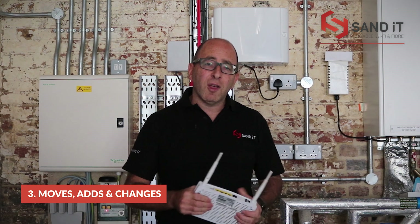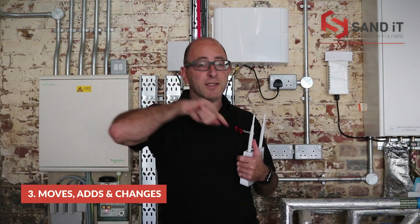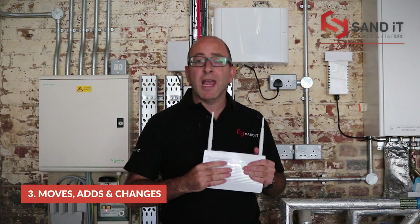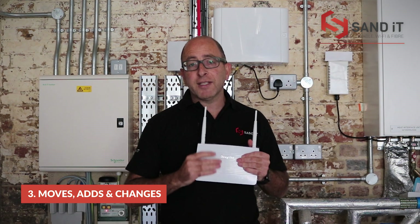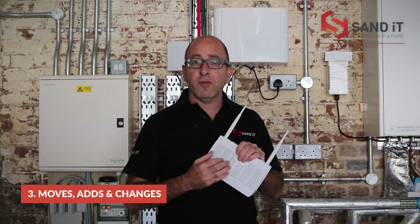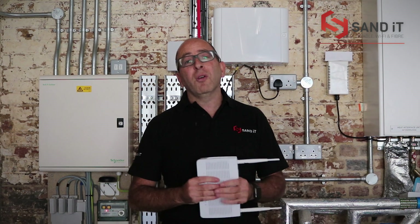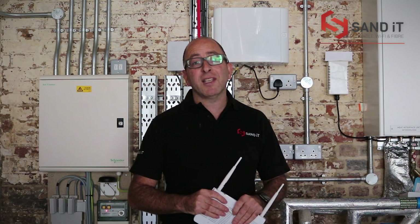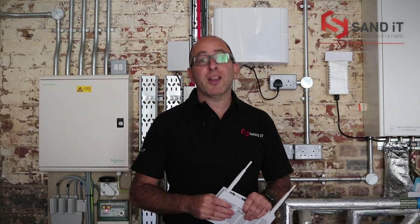Also for moves and changes: if you've got a third-party IT company and they want access to your IT systems, email us. If you want port forwarding set up on the router, we can do that and provide gateways to other third-party providers, including your own internal team. You will not have direct access to the router itself, but we can arrange that for you. I think I've covered everything — if you have any questions, please drop us an email or give us a call. Thank you for choosing the Sand IT team, and we wish you every success here at Coal Drops Yard.